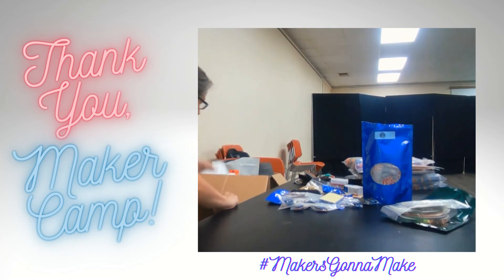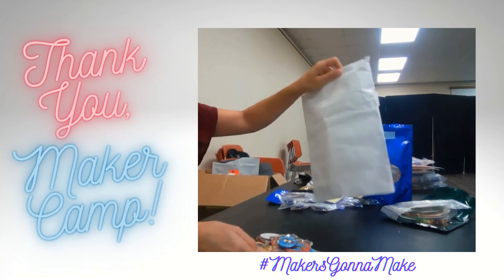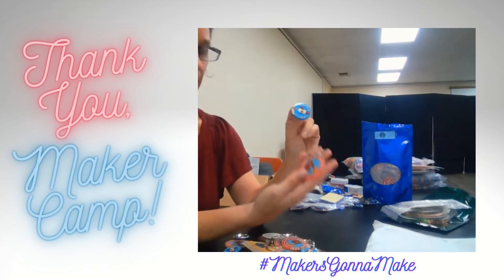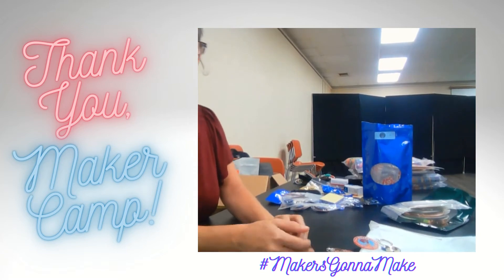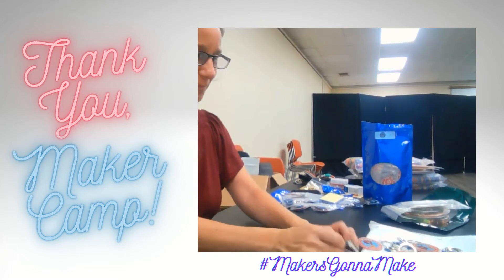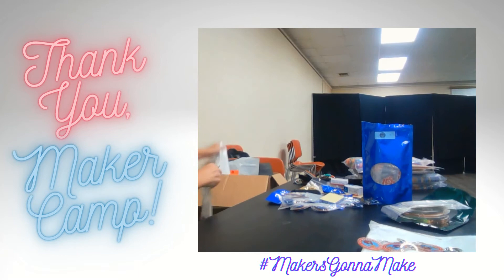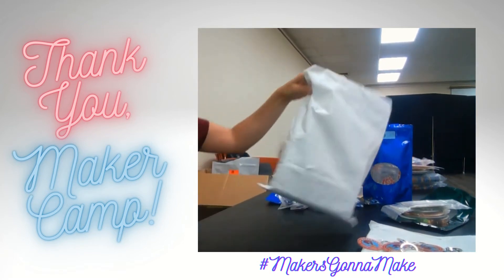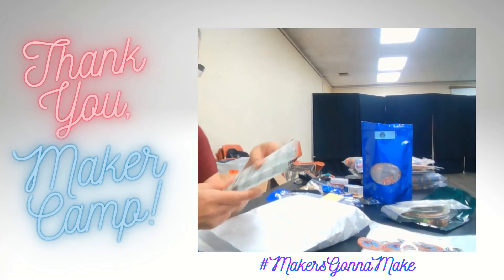And there's more — they sent us so much amazing stuff. We've got some swag. Look at this — there are buttons and keychains and stickers. We're not done yet. There is a whole big bag full of batteries, and we'll need those to power all of the different things that we're going to make.